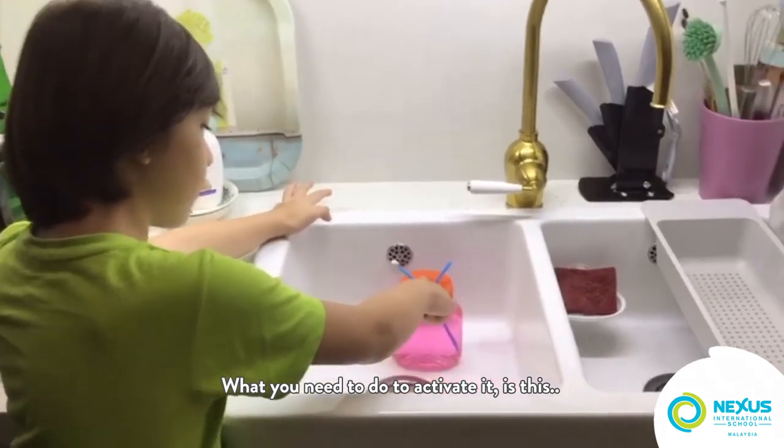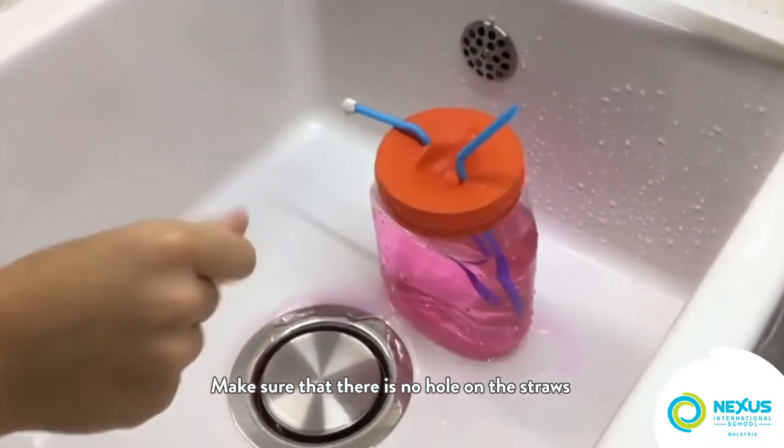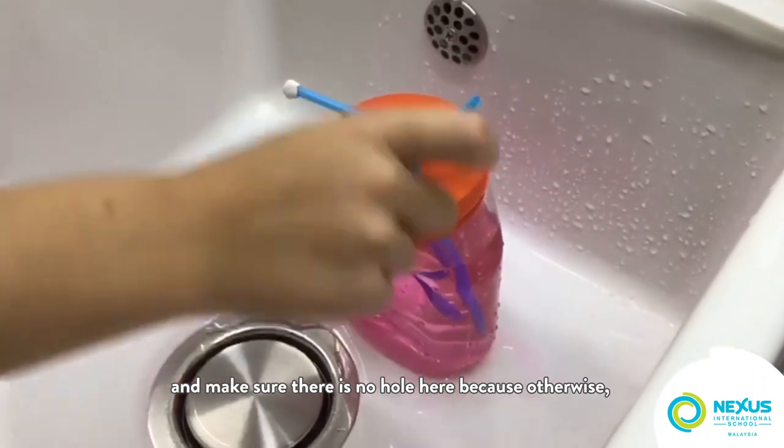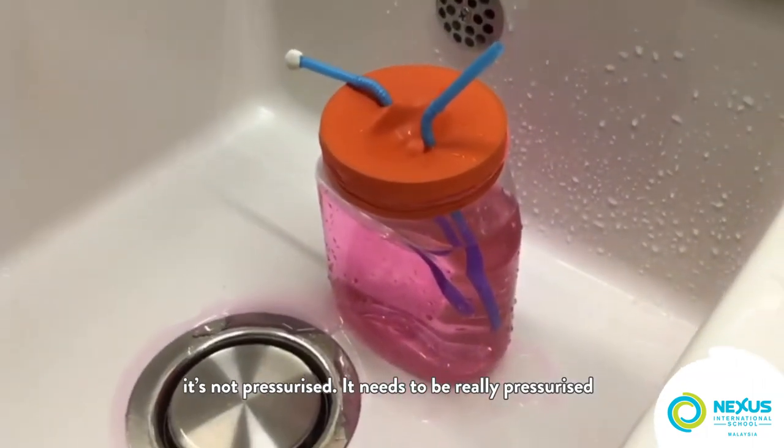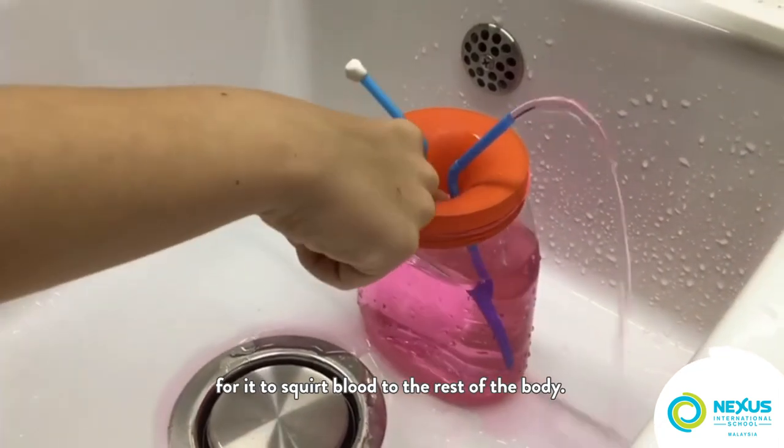Make sure that there is no hole in the straws and make sure there is no hole here, because otherwise it's not pressurized. It needs to be really pressurized for it to squirt blood to the rest of the body.